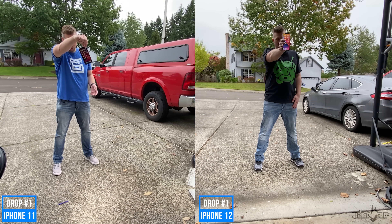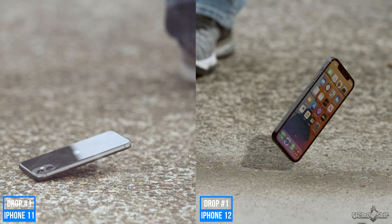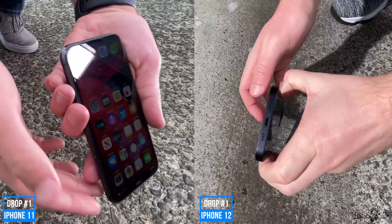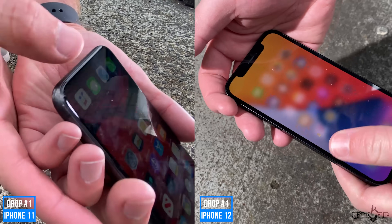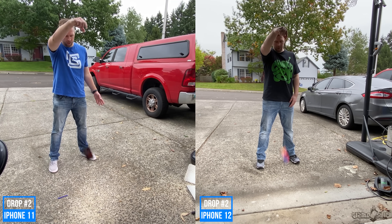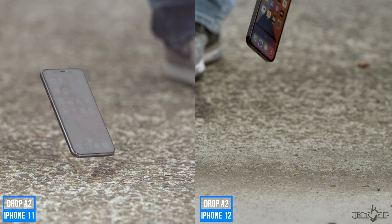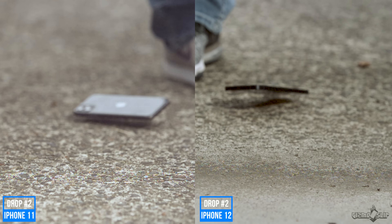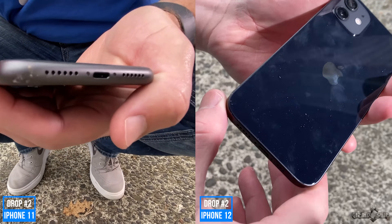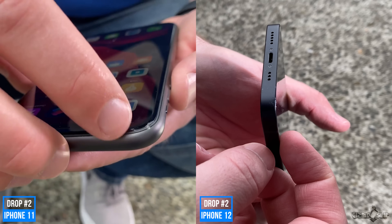Dropping it on the bottom — three, two, one. Let's go ahead and see the damage. Front screen looks uncracked. Back looks uncracked. Minimal scratchy damage on the bottom.